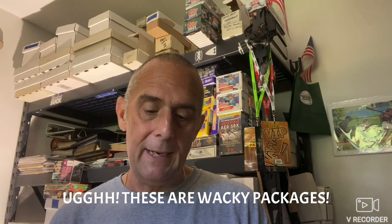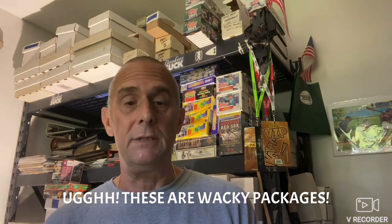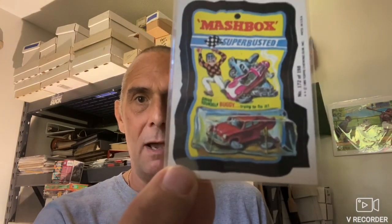Next, I have from 1980 — I've got Garbage Pail Kids. These are the original Garbage Pail Kids as well. So a few Matchbox fans out there — here is Mashbox, super busted. You've got the broken Matchbox car there, so super busted on that. Here we have Mr. Mean.